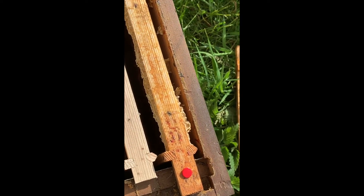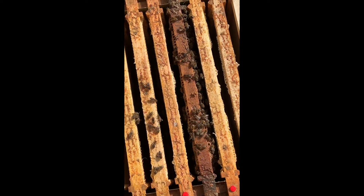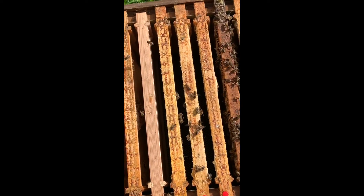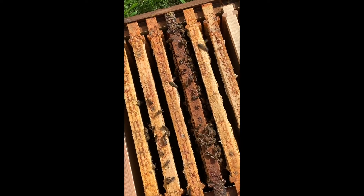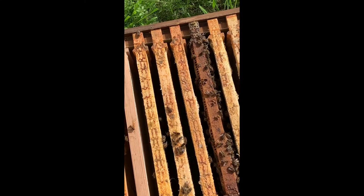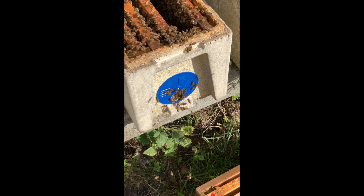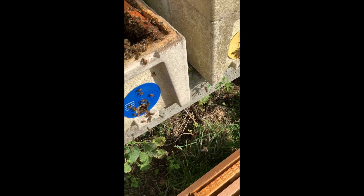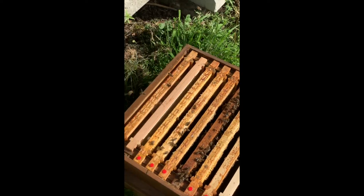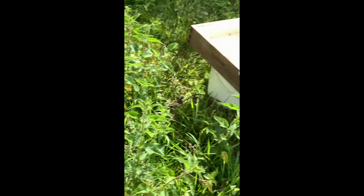The queen is in this box now, on that frame. You never know whether I've left enough time for the paint to dry, but hopefully I will have. Now I'm going to move this box, put that box in its place, shake all the bees into that box, put a feeder on, and give them some feed.